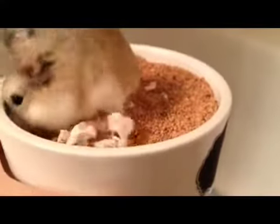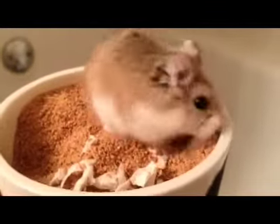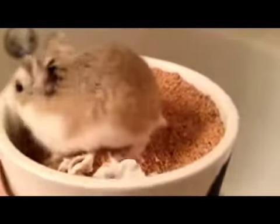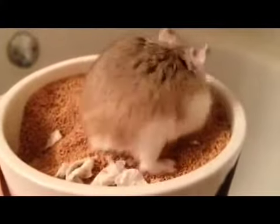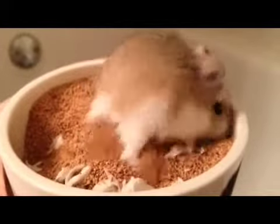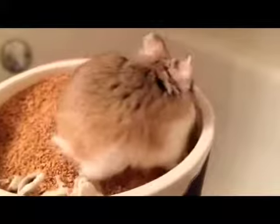Hey guys, it's Vanilla. If you have or are about to get a hamster, then you should click the subscribe button. We post very informational videos every Sunday for your needs. Have you clicked the subscribe button yet? Okay, then bye.